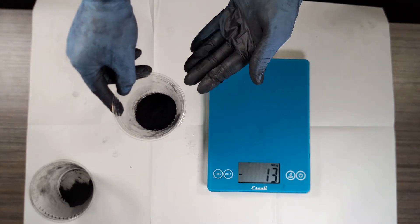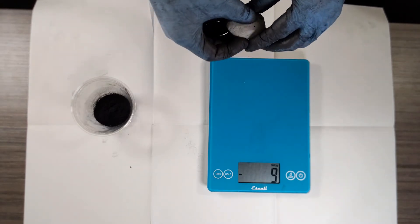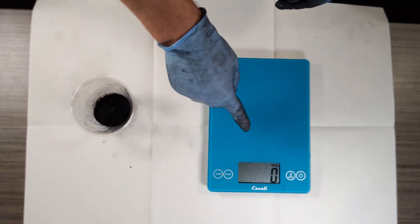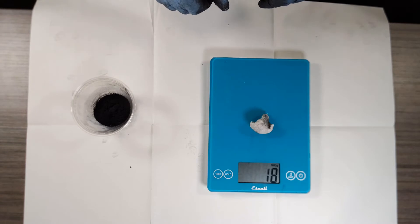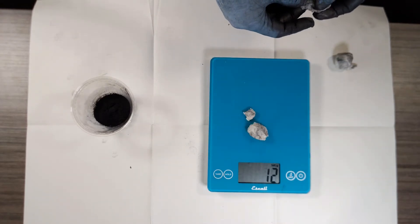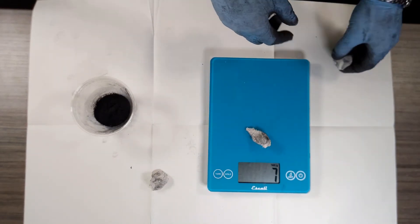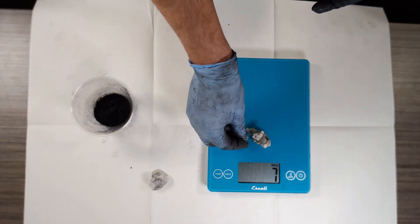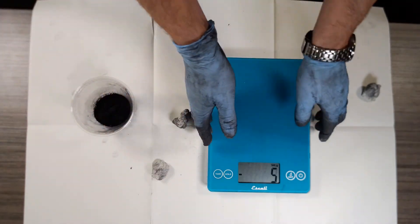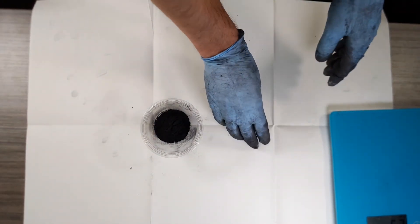So if we have one part graphite, that's 10 grams, we need two parts clay — so 20 grams for our clay. We'll press the zero button again. It says zero. We'll weigh our clay — adjusting until we reach 10 grams. Perfect, that's one. We do this a second time to reach another 10 grams. So now we have our clay: two parts clay and one part graphite — 20 grams of clay and 10 grams of graphite.